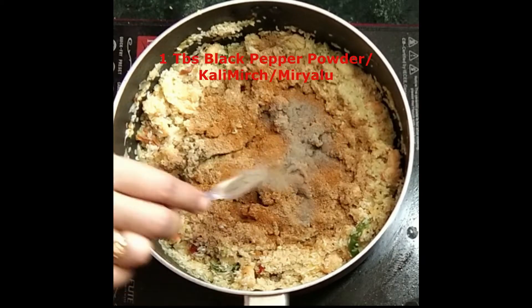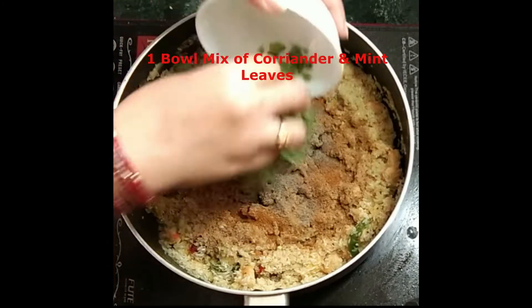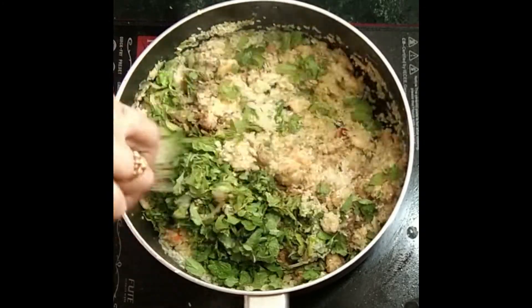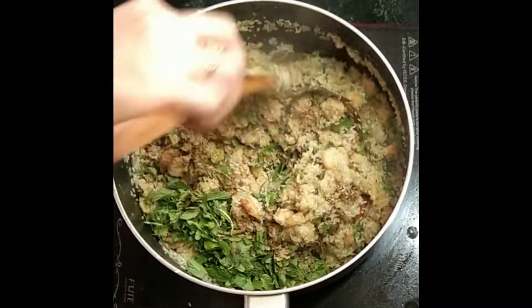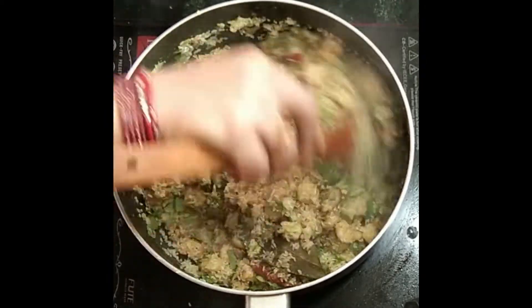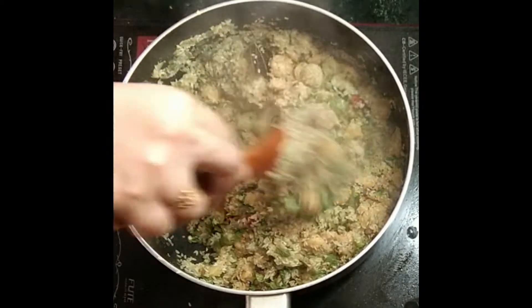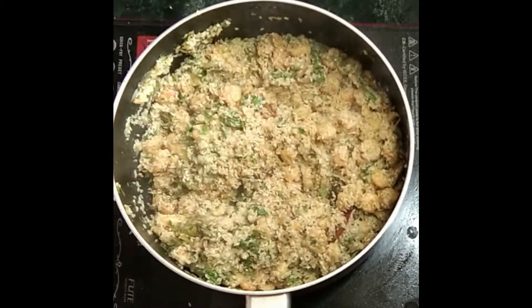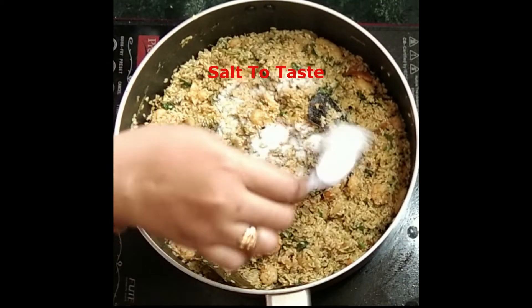Add black pepper powder, coriander, and mint leaves. Continue to fry everything till the rice slowly changes in color. Now it's time to add the salt.